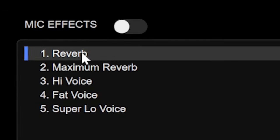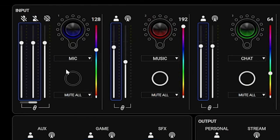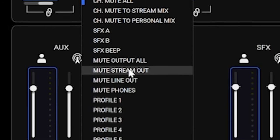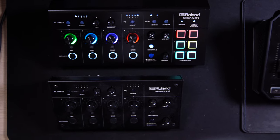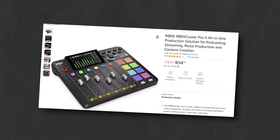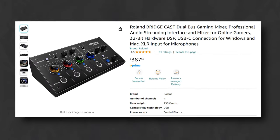It has fully customizable voice effects, sound effects built in, and beautiful clicky clacky mute buttons that can actually be programmed to be dozens of different tasks and not just muting. All of this is barely scratching the surface, which is shocking because the BridgeCast has such a tiny form factor and a price to match, coming in well under any other device on the market like the GoXLR, the Rodecaster Pro 2, or the Rodecaster Duo.